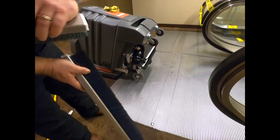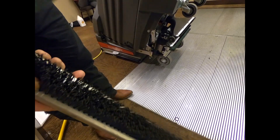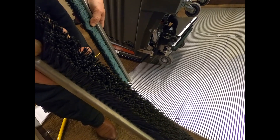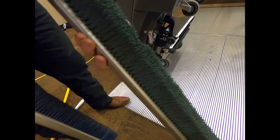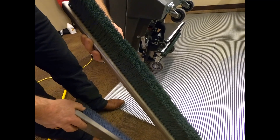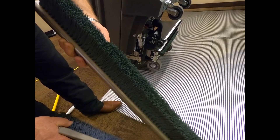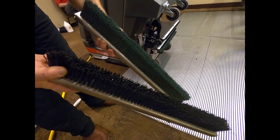We have a restorative brush — it's an impregnated brush, very coarse, and it's to break up all the dirt and residue down inside the treads. This is a maintenance brush; you can see it has a lot softer bristle and it's less aggressive. This is for maintenance — what would typically be used after the initial cleaning, then maybe every six months or so go back to the restorative one.